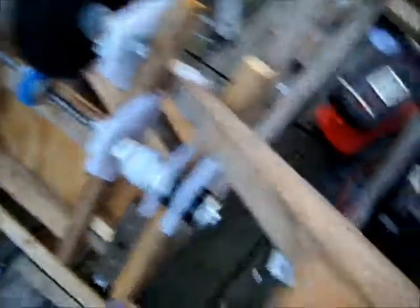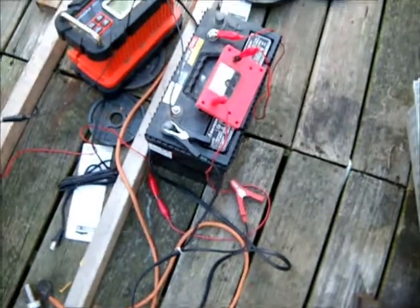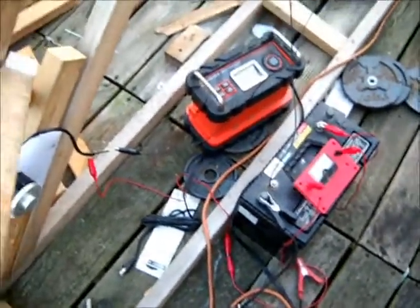That's with the cam installed, and it pulses between 4 and 6 amps. It's about a 60-40 duty cycle.